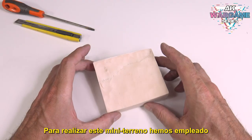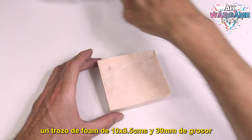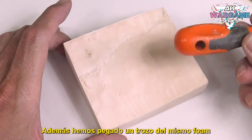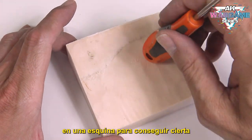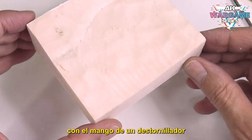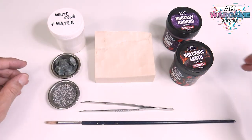To make this mini terrain we have used a piece of foam of 10 by 8.5 centimeters and 30 millimeters thick. In addition, we have glued a piece of the same foam in a corner to get a certain elevation on the terrain. The relief has been achieved by applying pressure with the handle of a screwdriver.